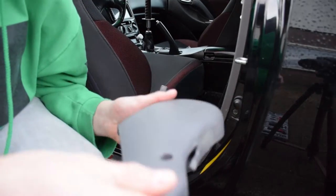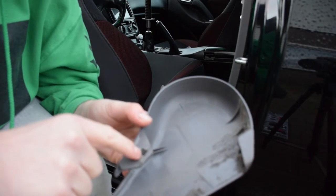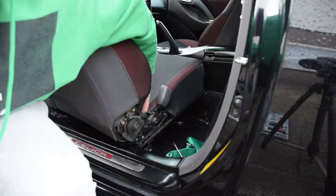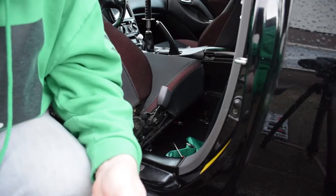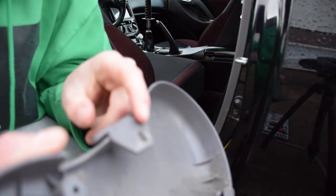If you want to dismantle this, make sure to get this right on the inside because it's a pain in the ass. So this clip...